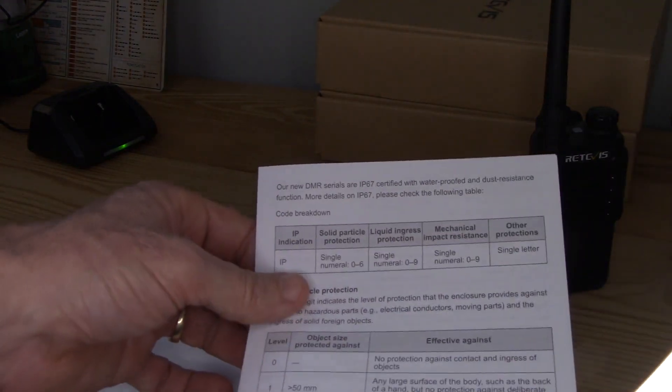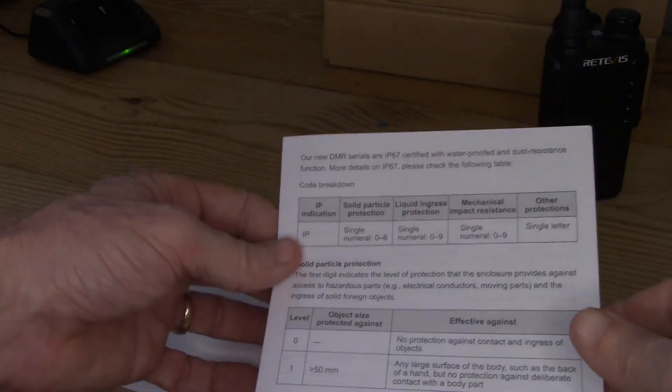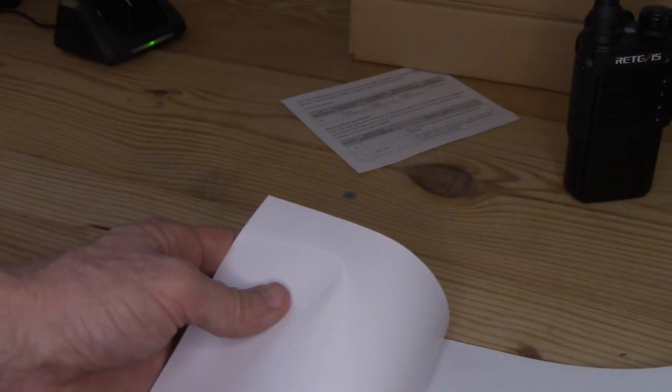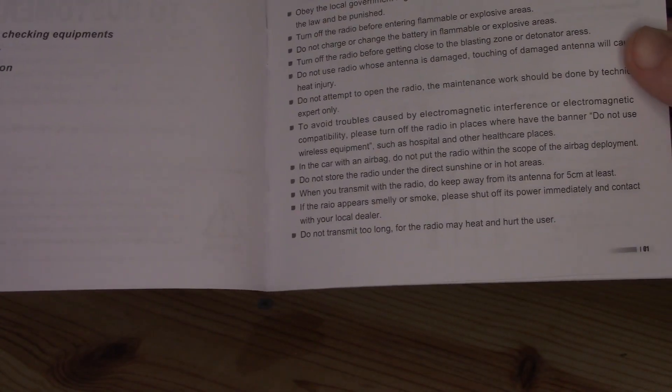They include an insert for IP ratings — this radio is IP67, which means it's essentially waterproof to a reasonable depth. IP67 is pretty decent. The manual is actually in decent English.